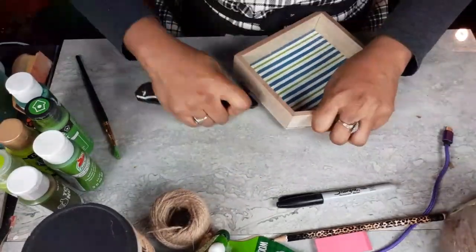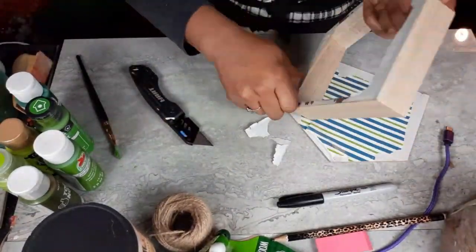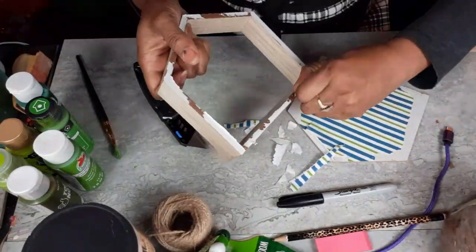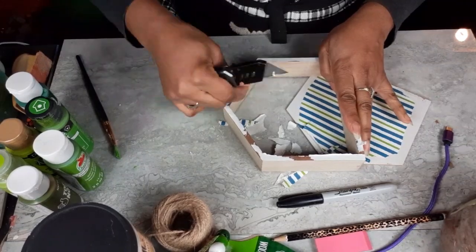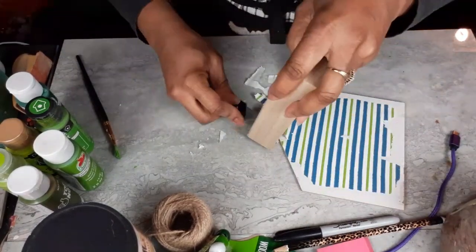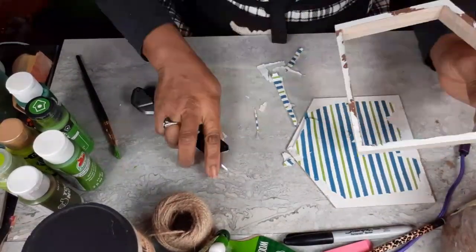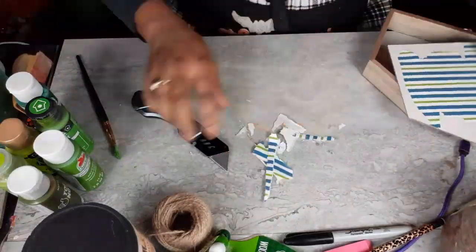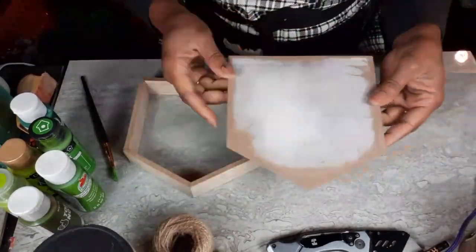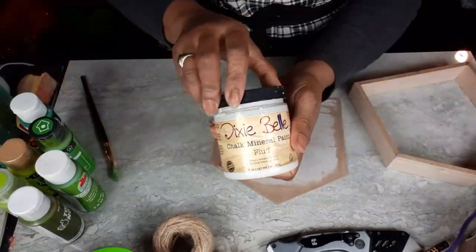I'm just going to cut it apart carefully and get it all trimmed up because I don't want that paper on there. I can just get as much off as I can, sand it down, paint it the color I want, and then use the side that's brown as the back. It'll be a nice, neat, clean surface where I don't have to try to cover it in craft paper.